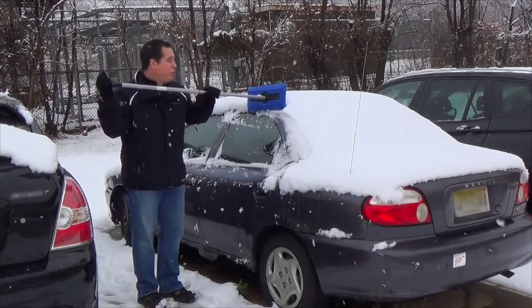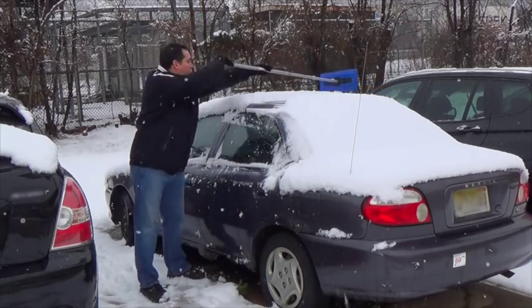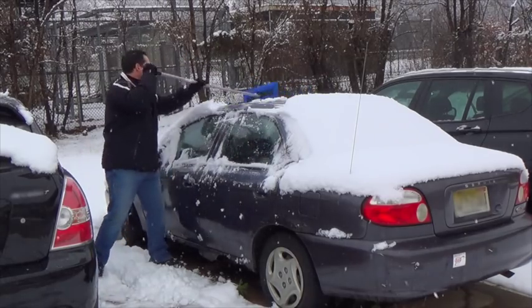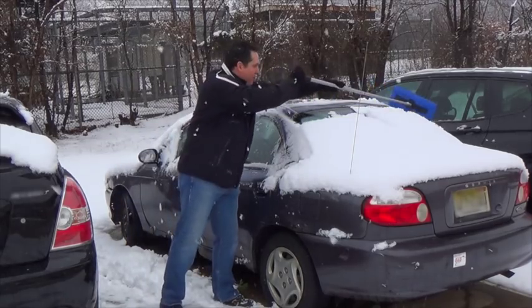With the snow broom you can either push the snow to clear it or you can pull it towards you. With the nice 48-inch handle you can reach all the way across the entire car. Look at how easy it is to clear the back of the car.